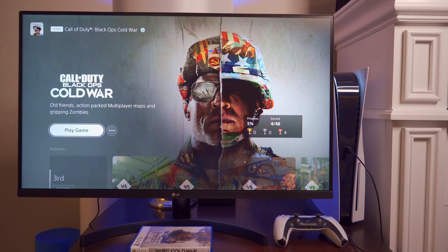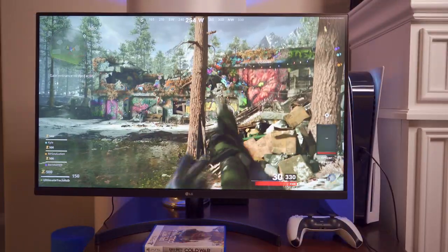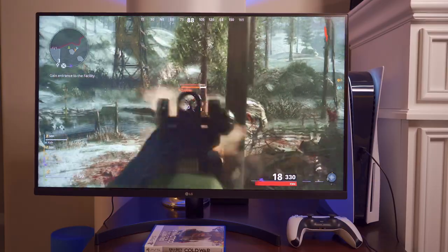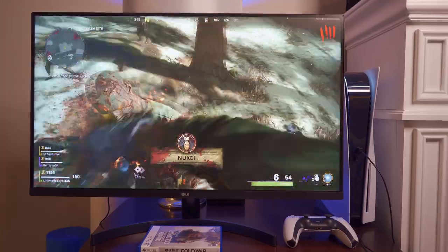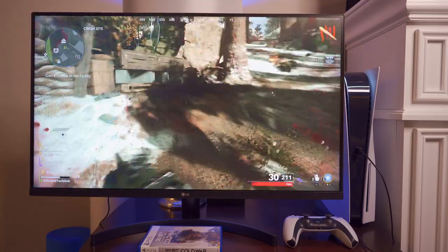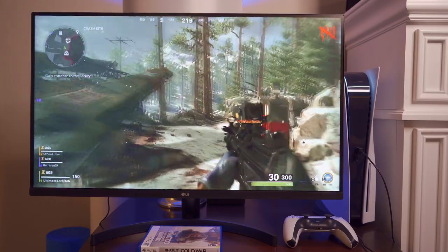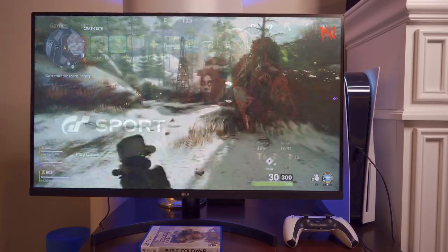Now let's plug the monitor into the PS5 and play a few games. First game up is Call of Duty — it plays very smooth and it's very responsive. During fast movements there's definitely some distortion — you can see it on the gun when it moves fast. But all in all it's pretty impressive. I'm really used to playing this game on a 65-inch screen TV, so going to the smaller screen is still quite a bit more detailed.